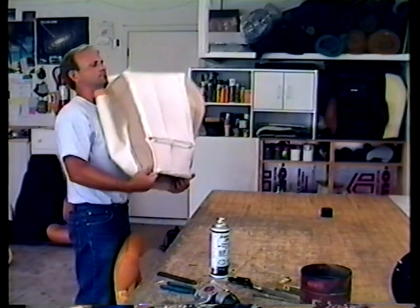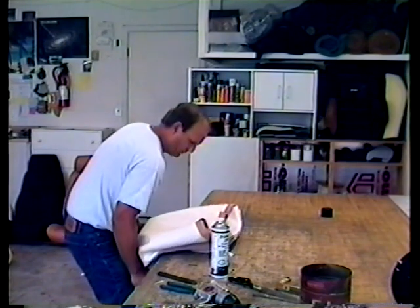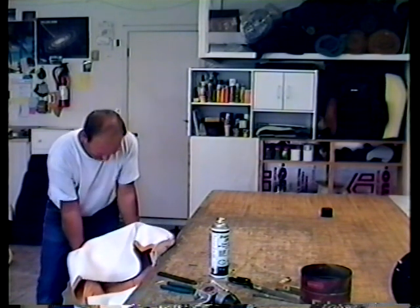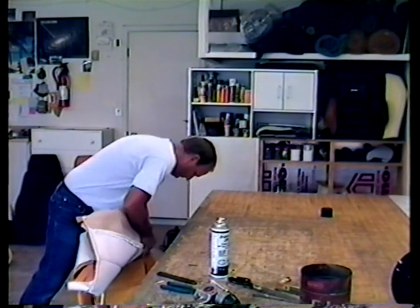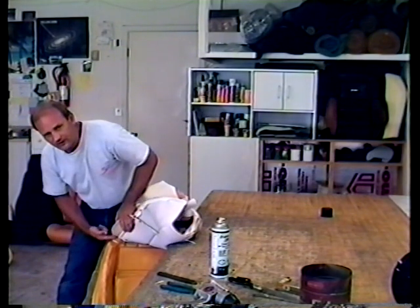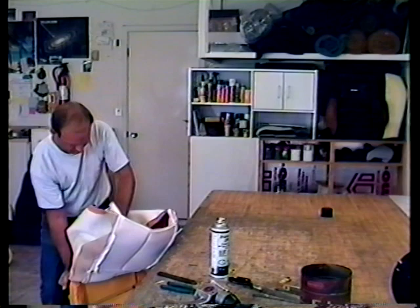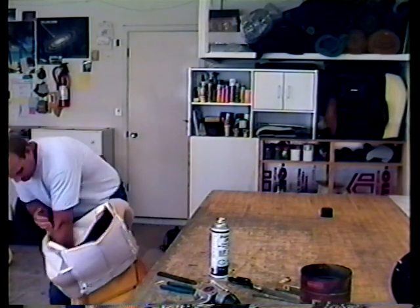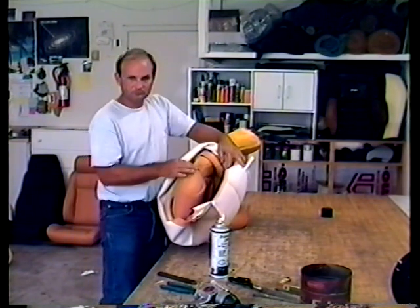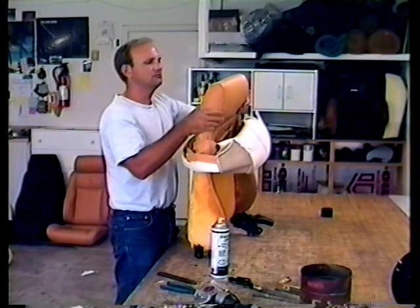Grab the headrest right here in the corners, slide it over the top, and pull on it pretty good. Make sure the edge of the headrest is going all the way down to the bottom of the foam. It will often help if you push the seat a little bit further down than you need to, to expose these shoulders. If you can see that the shoulders are straight, you've got the seat on straight.